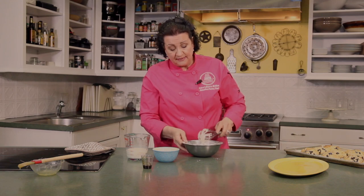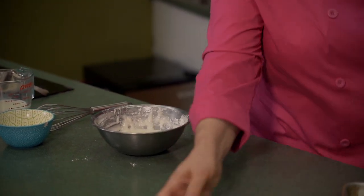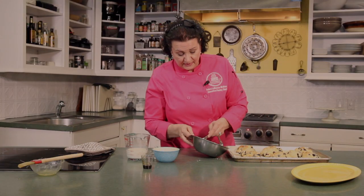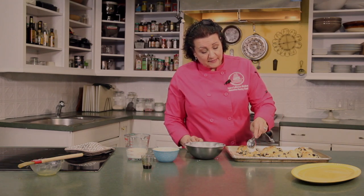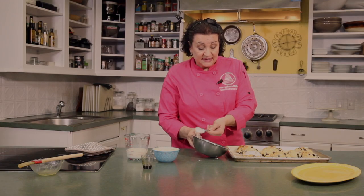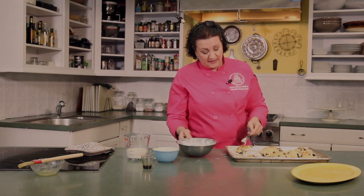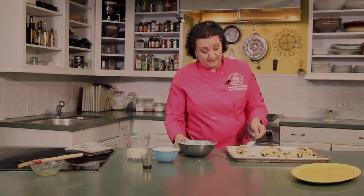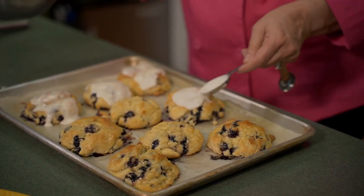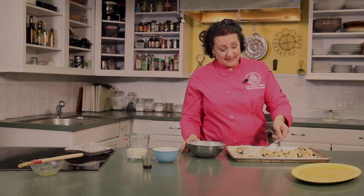We want to do the glazing while the biscuits are hot. If you have a cooling tray at home, by all means use that. If you don't, you can just take a tablespoon and do it right on the tray. The warmth of the biscuit will actually heat up the glaze a little bit. You don't want to put too much on it since we already have the sweet honey on there. If you want a looser, lighter glaze on your biscuit, just add a little bit more milk. It's your biscuit — you can make it exactly how your family likes it.